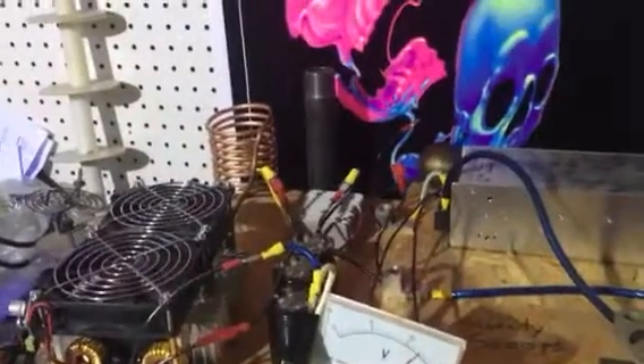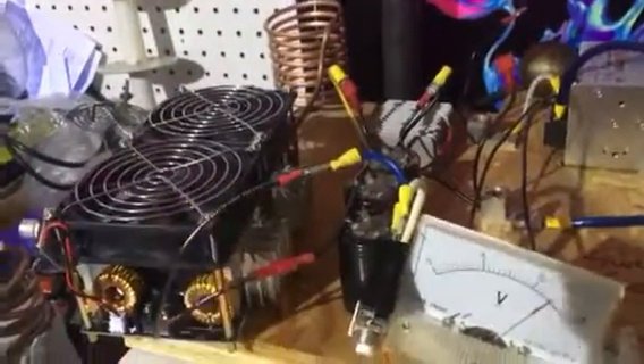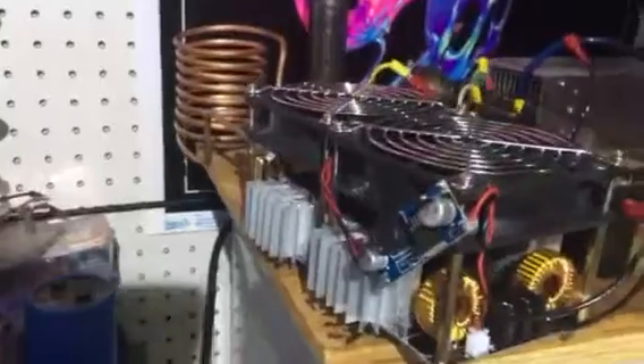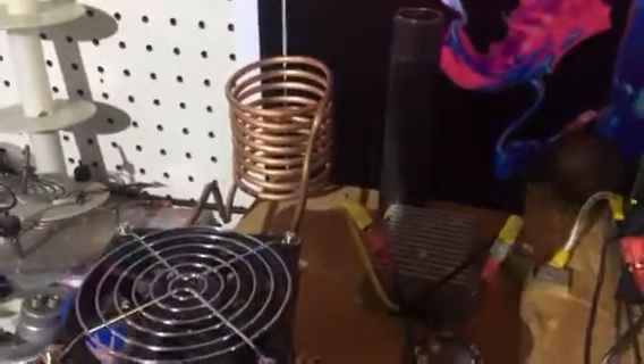I got the new ZVS inductive driver in — more heavy-duty. Instead of just a couple transistors, it's two on each side. Much bigger heat sinks. Running, it stays at about 90 to 100 degrees on each of the heat sinks. It's got a coil with probably two or three times the number of turns the old one had.